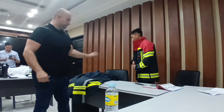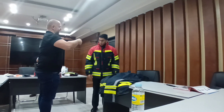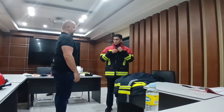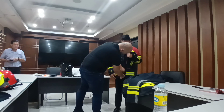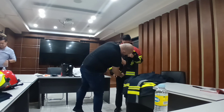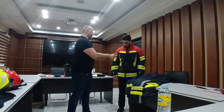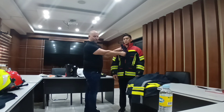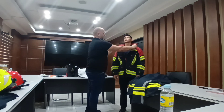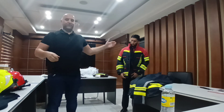I would like to show you how you usually open the jacket. Sometimes we have a situation where the fireman is in a panic situation — he wants to get rid of the jacket because he's injured or overheated. Here we have the so-called panic zipper. Usually you open the jacket normally, but with the panic zipper, you can open the jacket from both sides.